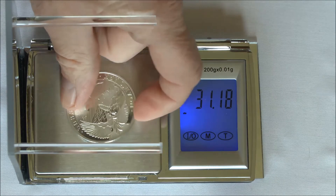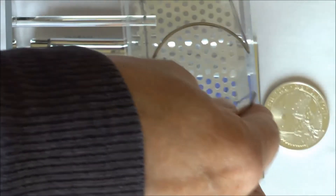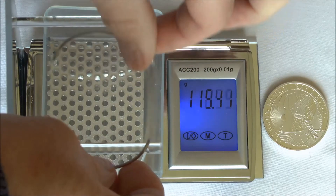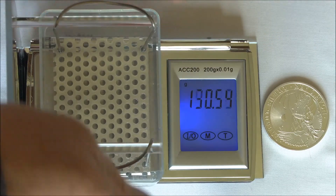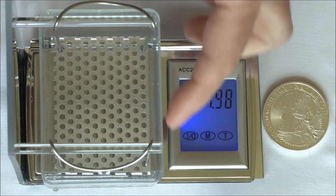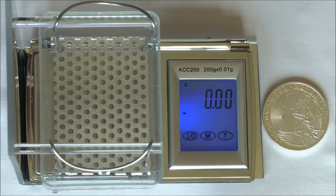Now we need to get the wet weight. I've put distilled water in the supplied container. I'm going to hang the basket from the stand and make sure that the basket doesn't touch anywhere around your container. Then we're going to zero the scale.